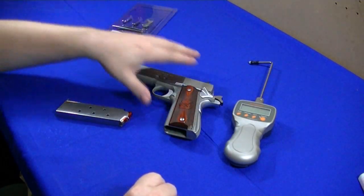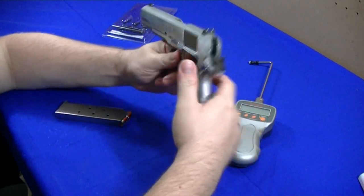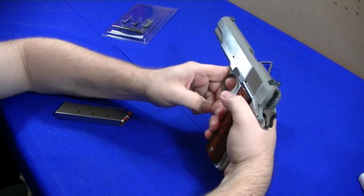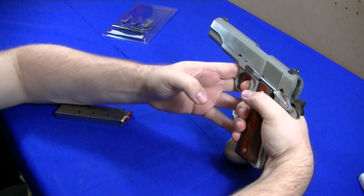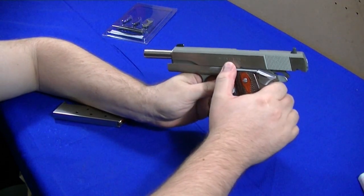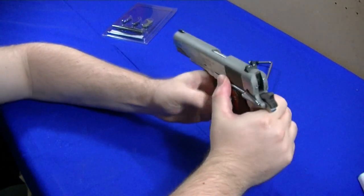Everything checks out. With the safety on, it is clear — grip safety and thumb safety up, she ain't going nowhere. Thumb safety down, grip safety — fire. Another check is to pull the trigger to the rear, hold it, then put the safety down — it shouldn't fall. It does reset good. The drop test on the slide — that's the worst case scenario — no problems there either. It's better to do it with snap caps.